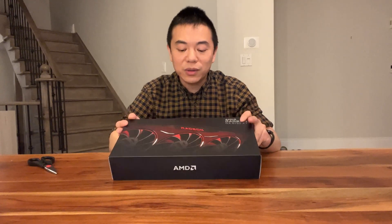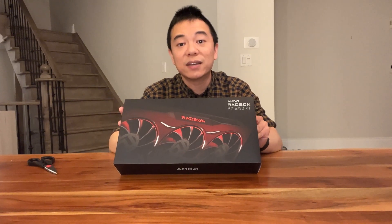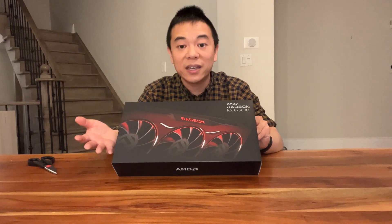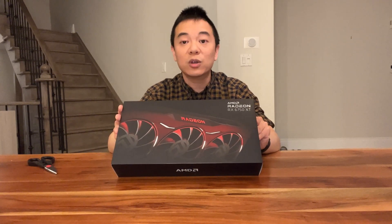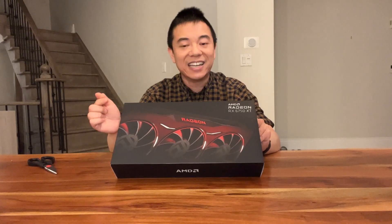We all know that the AMD Radeon 6750 XT is not a big update to the AMD 6700 XT. But mainly this will be an unboxing video and we get to take a look at the aesthetics of it. We get to look at the card itself, how big it is — just for the people out there who want to know what this card looks like underneath this box.